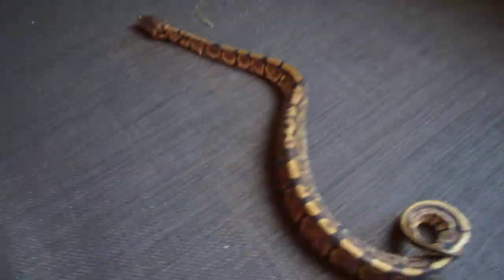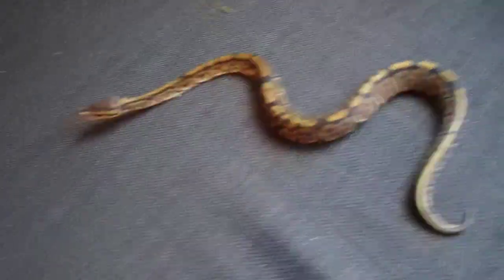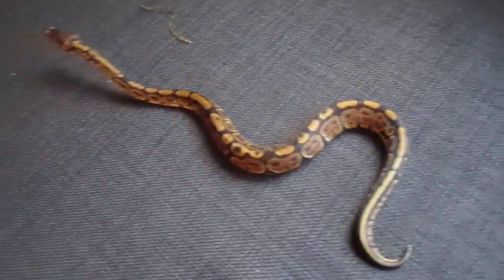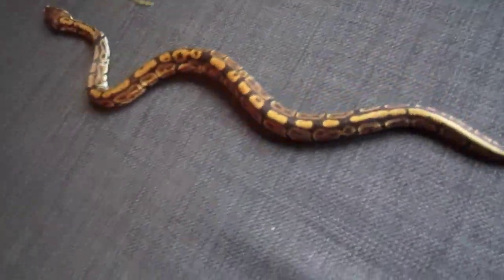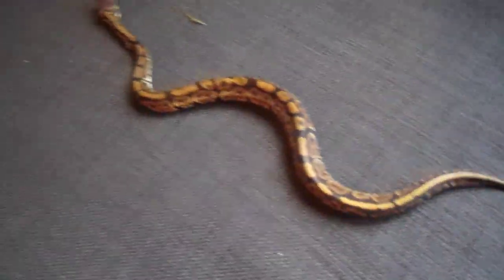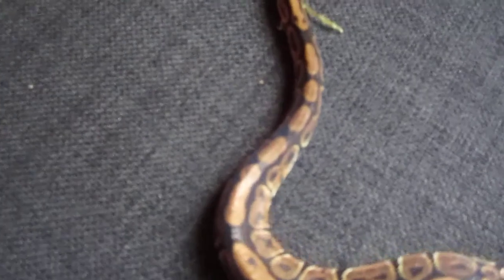I tried to feed him yesterday a teeny tiny fuzzy, and he didn't eat it. If you guys have anything that maybe could help me, that would be very nice. And if I'm doing anything wrong with the setup, let me know.